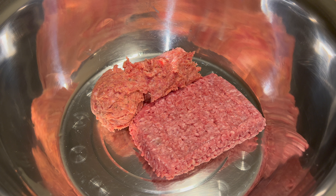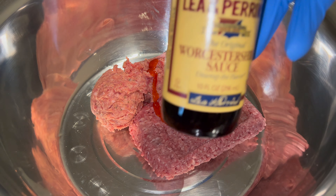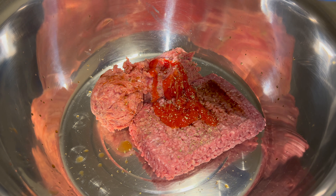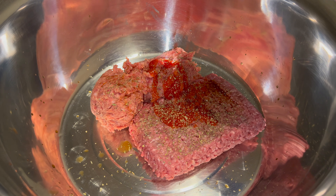We're in the kitchen cooking some homemade meatloaf. Got a pound of ground pork and a pound of ground beef. About two tablespoons of ketchup, some Worcestershire sauce, some Italian seasoning — use as much as you want, as little as you like. Gonna follow that up with some smoked paprika.